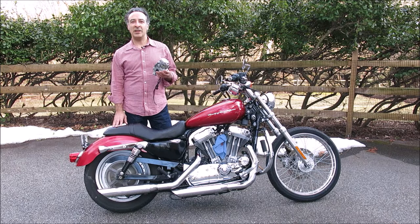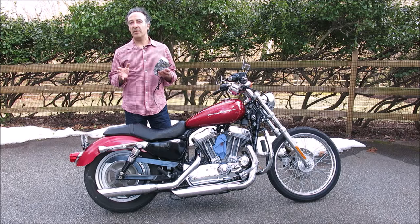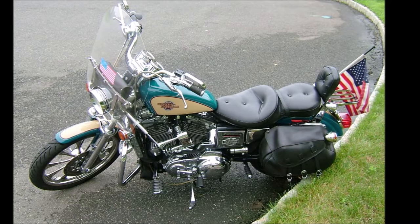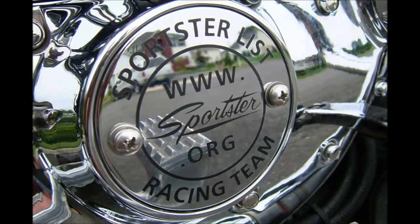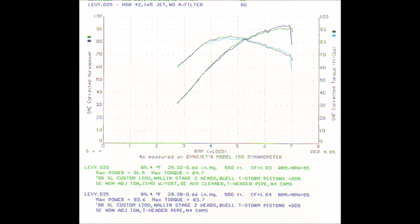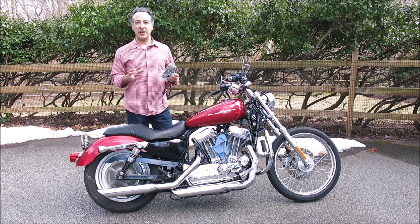I recently picked up this 2004 883 Sportster Custom — I got a great deal on it, I couldn't resist. As some of you know, my first new motorcycle way back in 1998 was a 1200 Custom Sportster that I heavily modified. That's how I got my start writing product reviews for the magazines, using that bike as a test bed. Eventually I was making 95 horsepower at the rear wheel with that Sportster, which was quite a lot back in those days.